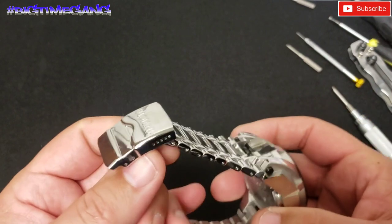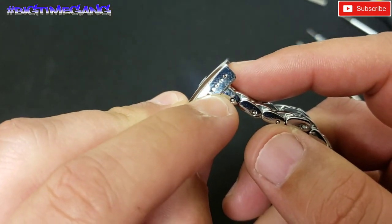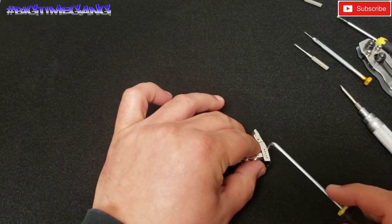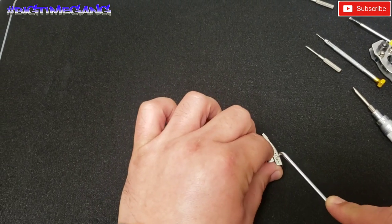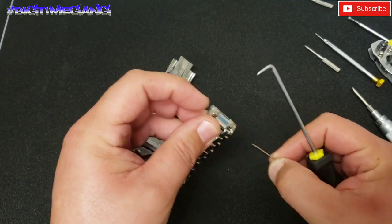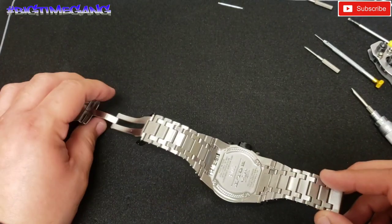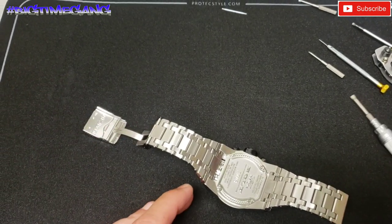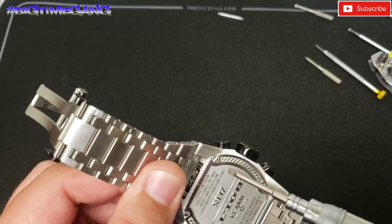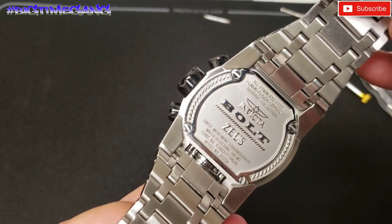First things first, we're going to take the micro adjustment link out. I simply push that with the pick and pop that link right out. Spring pins out, micro adjustment is open. Now I already have my screwdriver set up and we're going to take out the four screws back here on this Bolt Zeus Magnum — model number 25204.